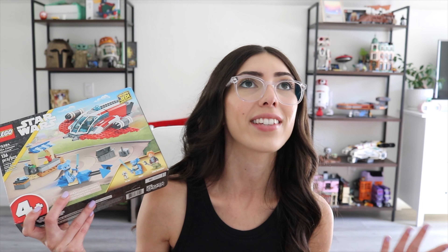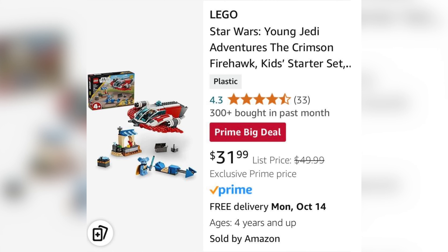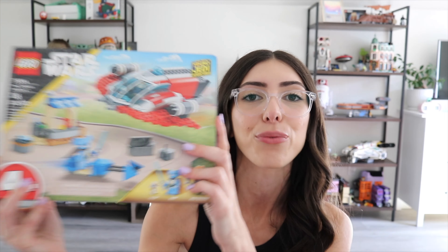I also did kind of like Nash, who's also coming in this set. When the show came out, I really wanted them to make a Crimson Firehawk, so I was hoping the set would be made, but for that price it was just something I had to wait for a sale for. And for Amazon Prime Day, this set went on sale for like $30, which is exactly what it should have been at retail. So I got it and I freaking love it.